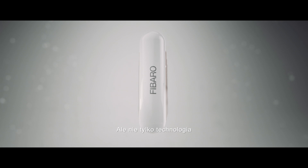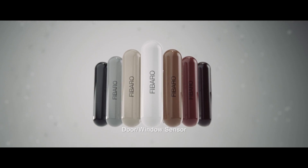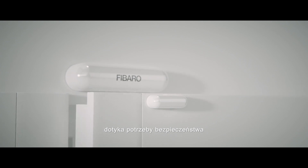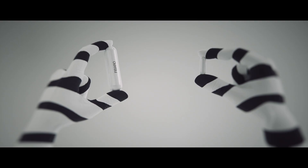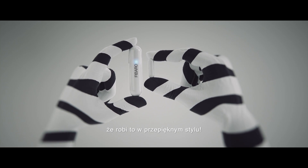It is not just the technology that makes our invention unique. The door window sensor touches upon your most primordial need for comfort and security. And let's be honest, it does so very stylishly.